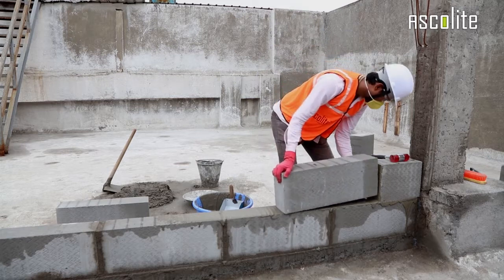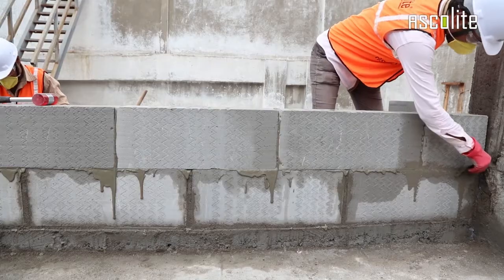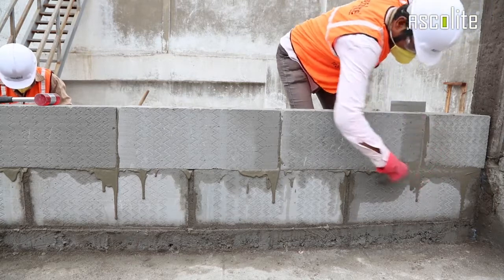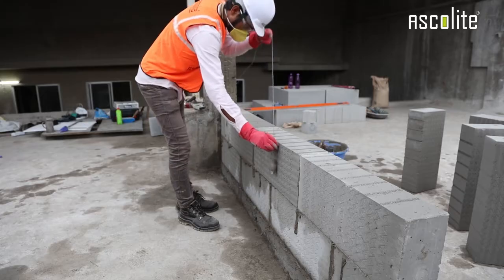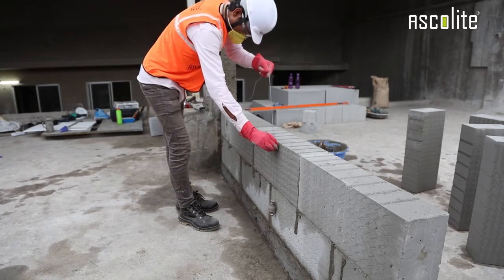Apply thin bed mortar on one side of the block using a tooth trowel, then place another block. Carefully remove excess mortar from the side and fill in all the gaps properly. To be certain, use a spirit level and plumb bob for proper alignment of the blocks.